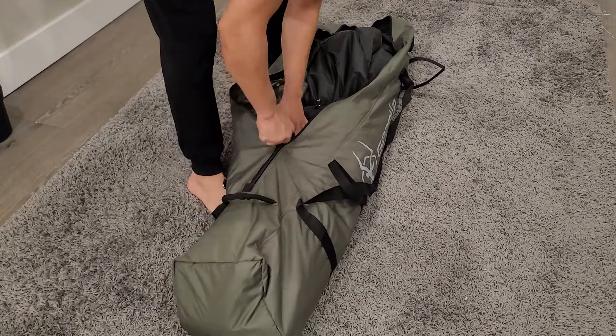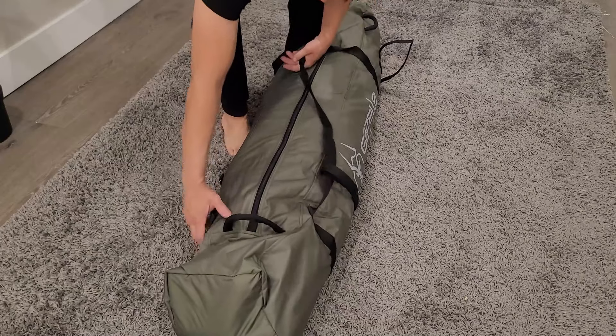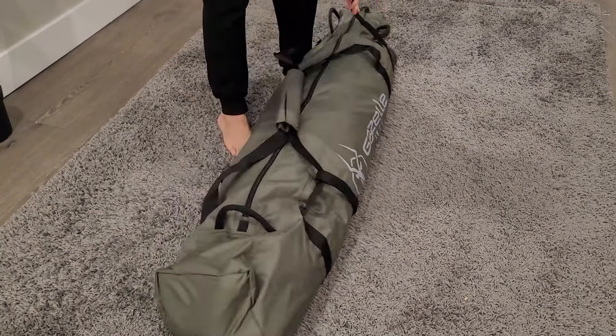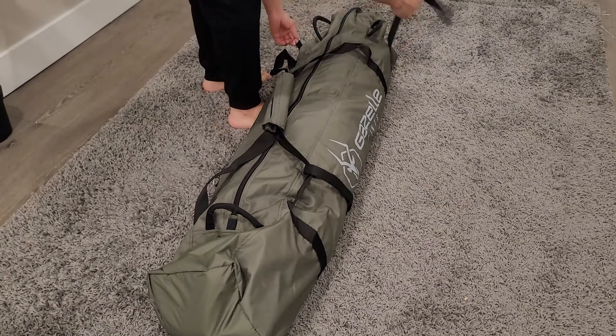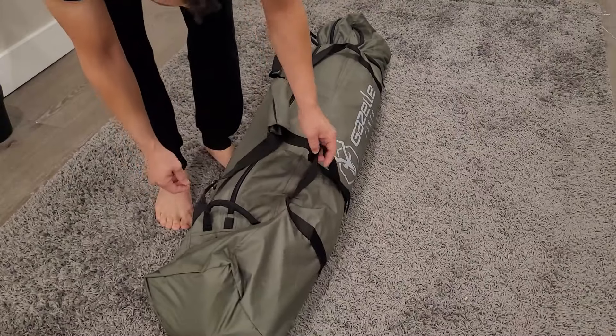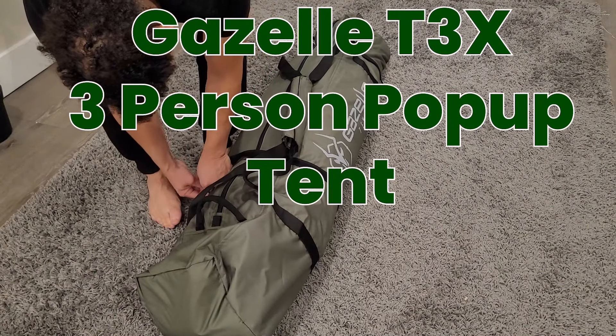Zip the bag back up. Reattach the straps. And you can pick this thing up, carry it, and be on your way. Thank you guys for watching. That was the Gazelle T3X three-person pop-up tent. I'll see you in the next video. Bye.